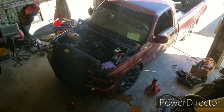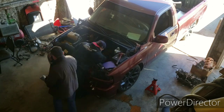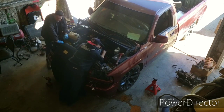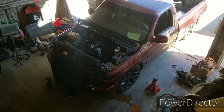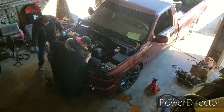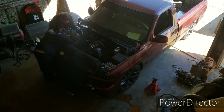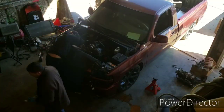You have to put the power steering pump, the alternator, and all that stuff back on that a regular V8 truck would have. You will need the power steering lines and power steering pump from a V8 truck, but other than that everything else will work.